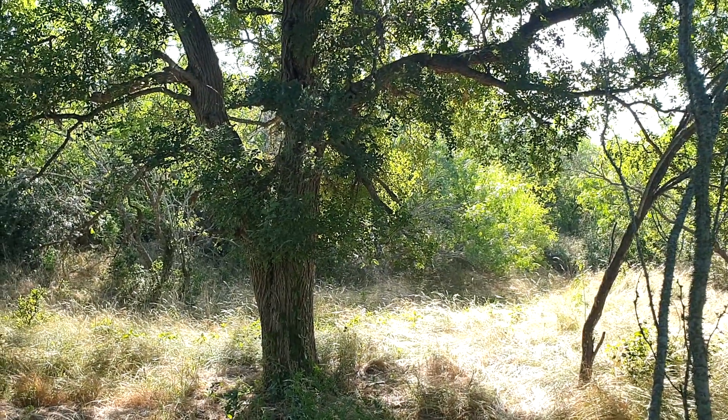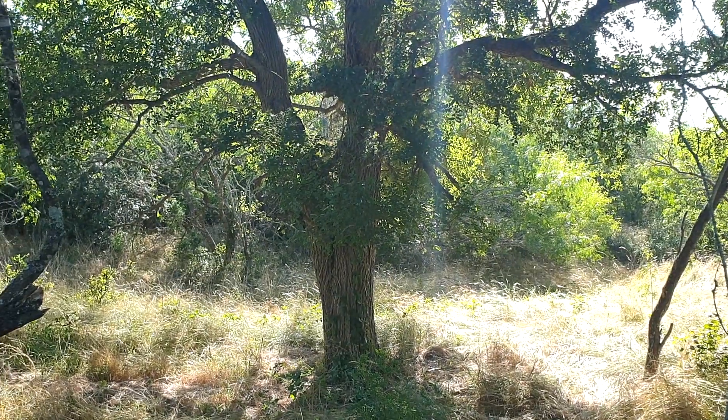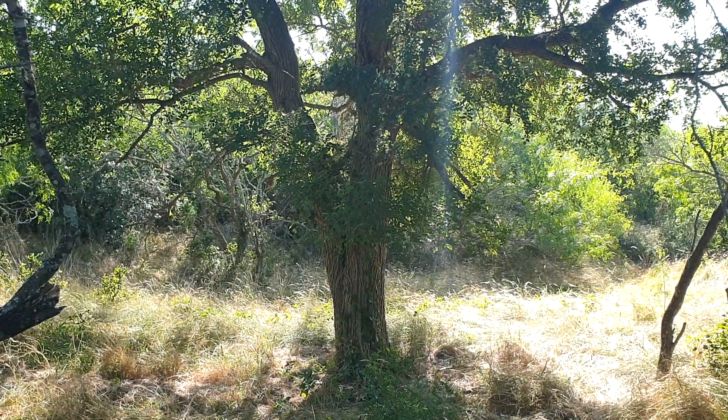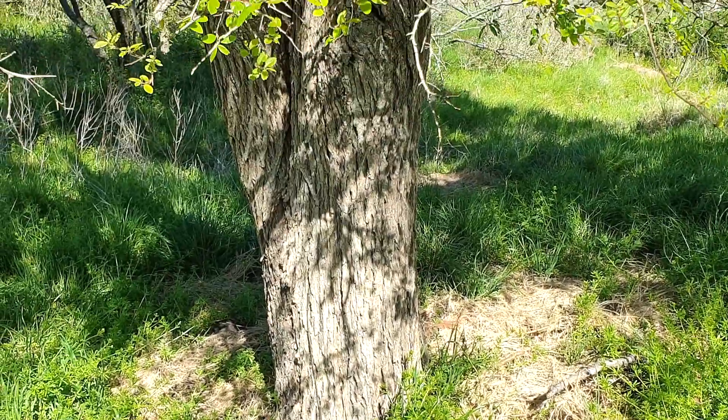In my research, I read a lot about the seven layers of the forest. I've spent my time studying the land and attempting to identify the layers that are already thriving out here. First up, we have the canopy layer.